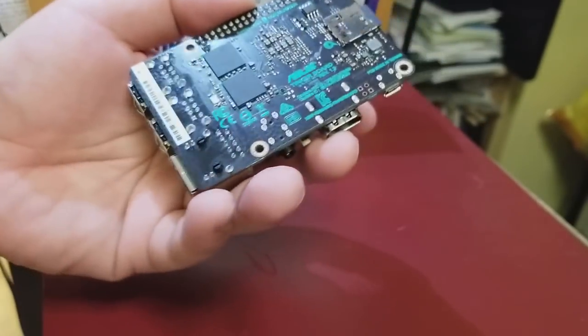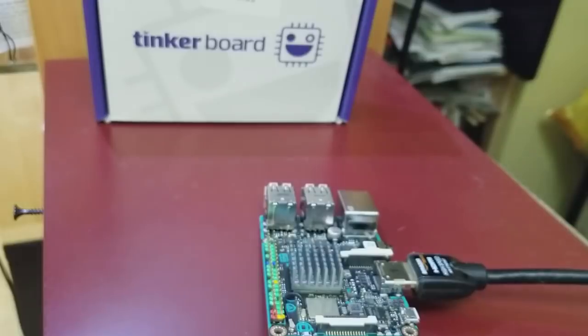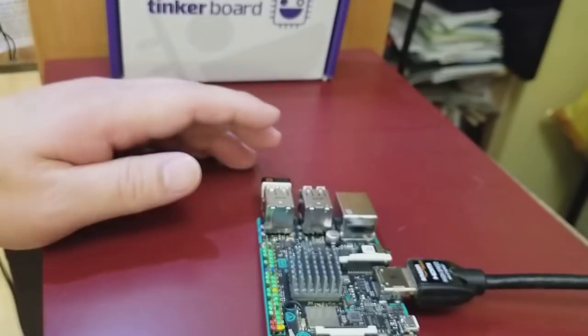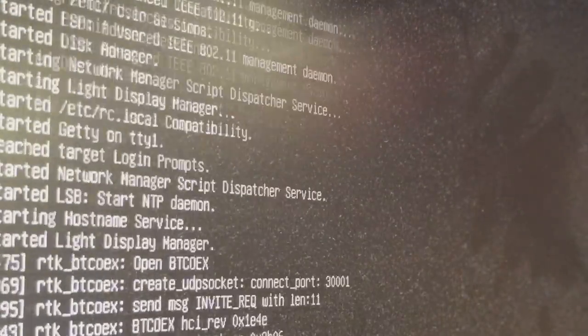I'm going to power it up and see how fast it runs. I'll connect a full HDMI cable and use a wireless Logitech keyboard so it doesn't get in the way. Then I'll power it up with a standard phone micro USB charger. It takes a few seconds and comes up — you get a blank screen, then text, then another blank screen, and finally the mouse and desktop appear.